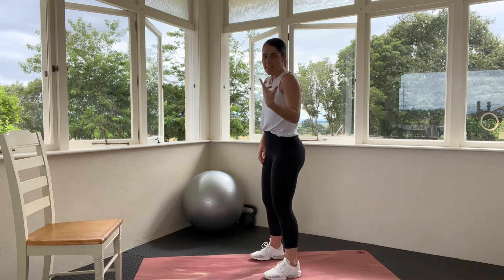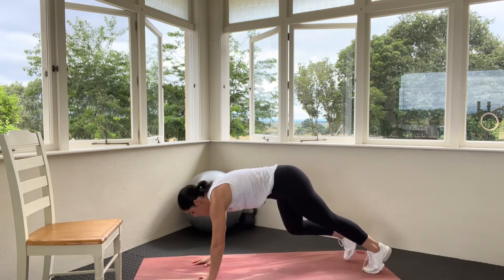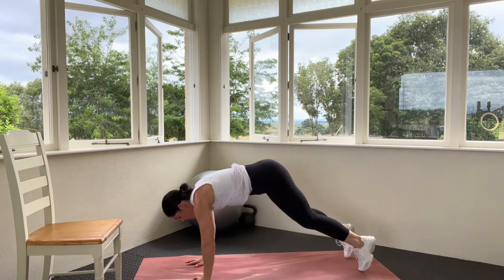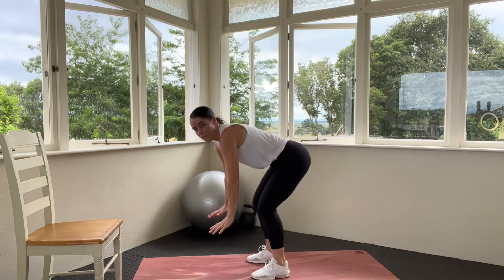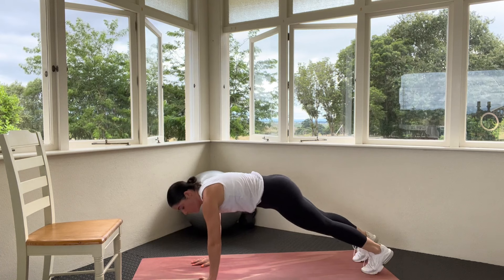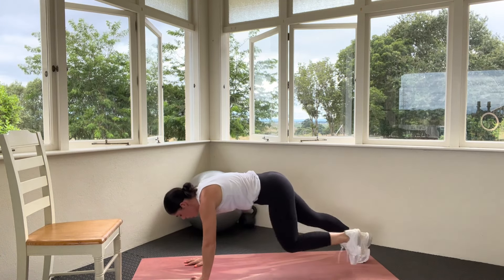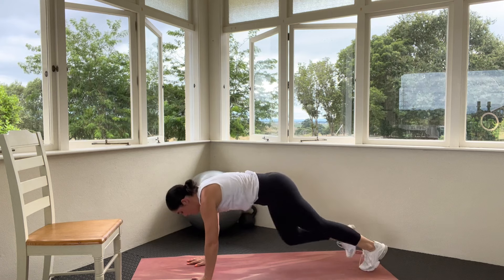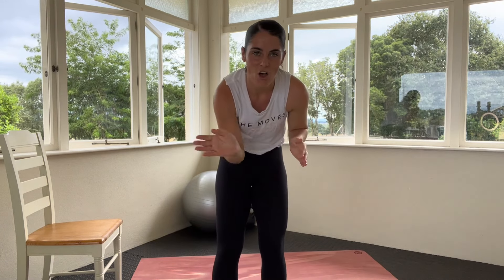We've got 45 seconds. Hands go down, step back, step in, reach up. If you want to jump: back, jump, jump. Bring the hands into it — back, in and jump. It doesn't matter what speed you're going, all that matters is you're staying with me and we're moving. We're going to add two mountain climbers at the base: one, two, jump in, jump up. Keep your head up. Big jump, stay with me. Well done — burpees done.